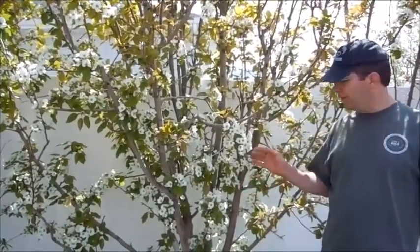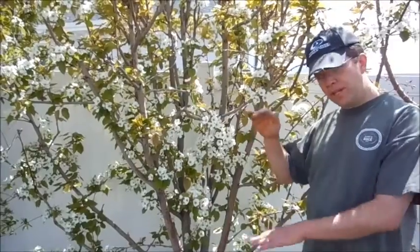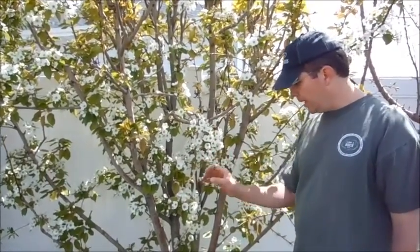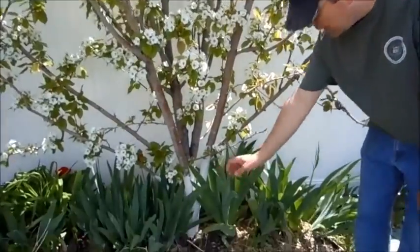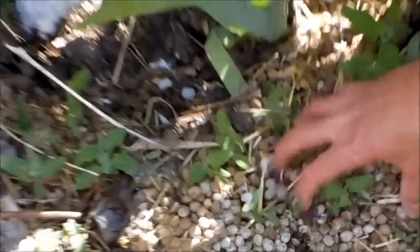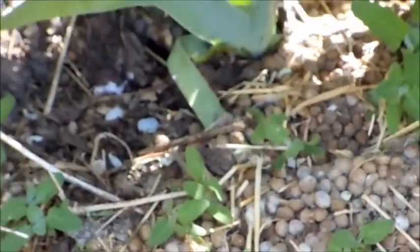Now this pear tree is the same Dangeau pear tree, about the same size — they came the same size, about a foot tall, nine years ago. This tree had about as many blossoms as the other tree did last spring. But this last fall I put some rabbit manure on here, and then earlier this spring I put some more rabbit manure on here, and it's starting to break down — around my other trees it eventually just completely disappears.